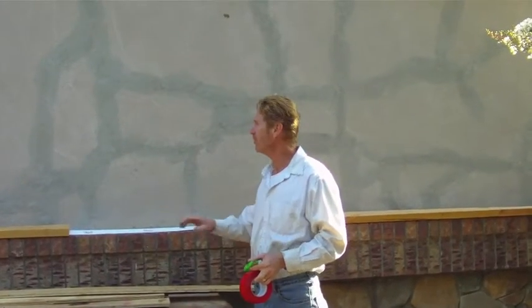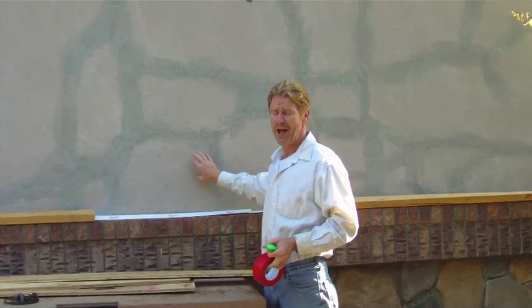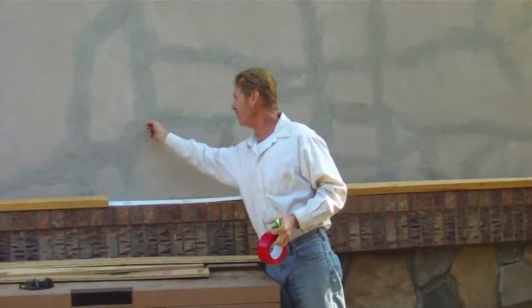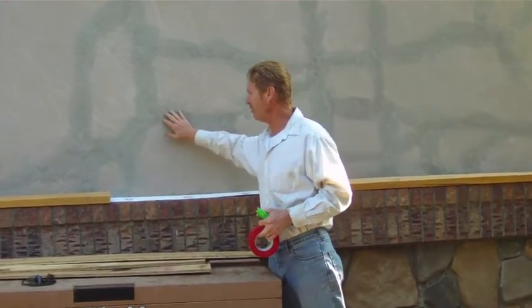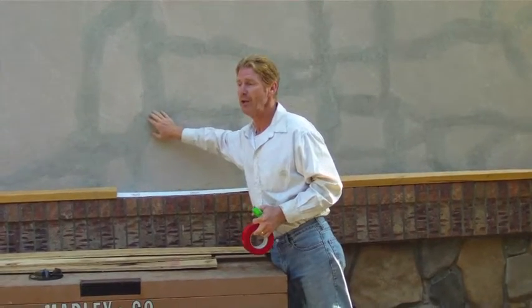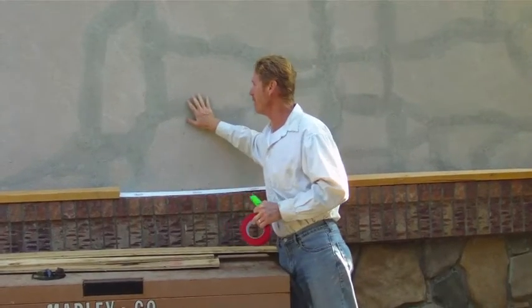Hello folks, Kirk here with Kirk Giordano plastering. Today we're going to recolor this color coat. The house is less than 10 years old, but yet you can stick credit cards into the cracks. My son and I came here yesterday. We put fiber mesh tape over the cracks, and then we put cementous material on it. So today we're going to hose it down, saturate it with water, and then apply another color coat.